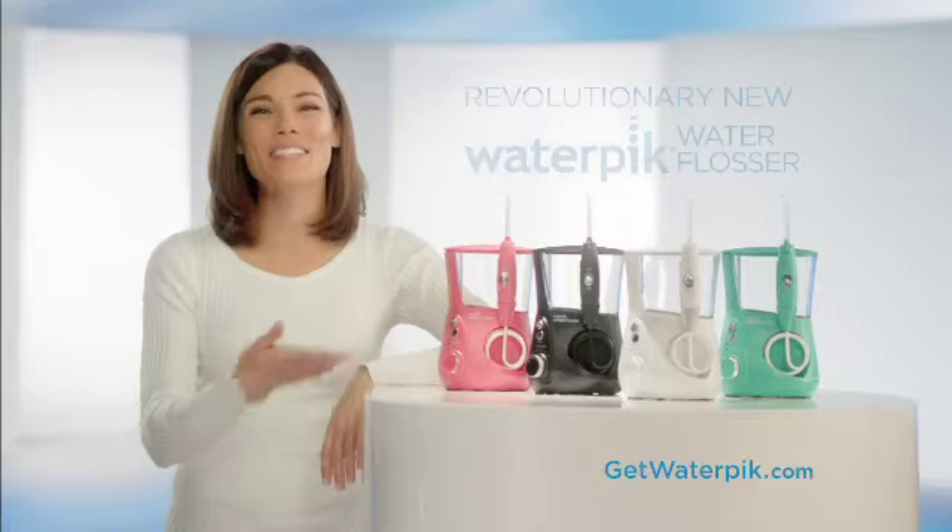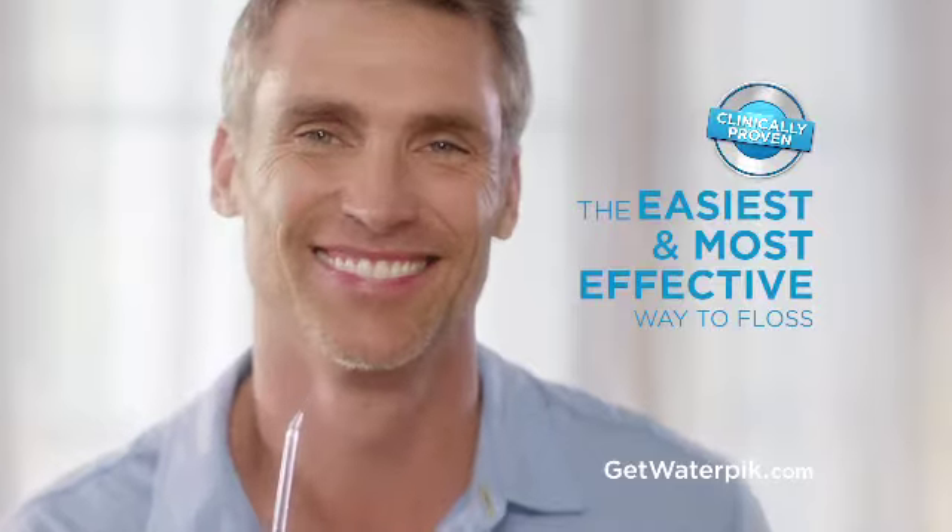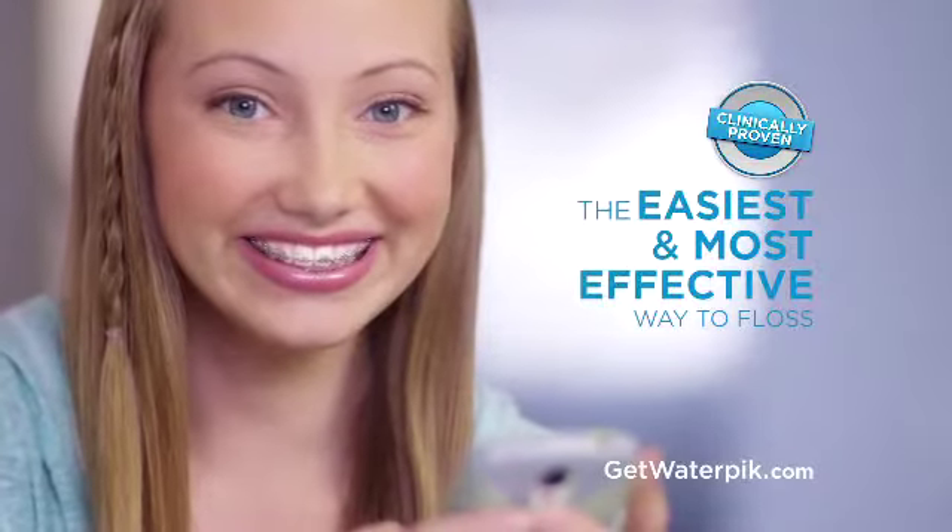Fumbling with your string floss? Now there's a solution. This is the revolutionary new Waterpik Water Flosser — the easiest and most effective way to floss.